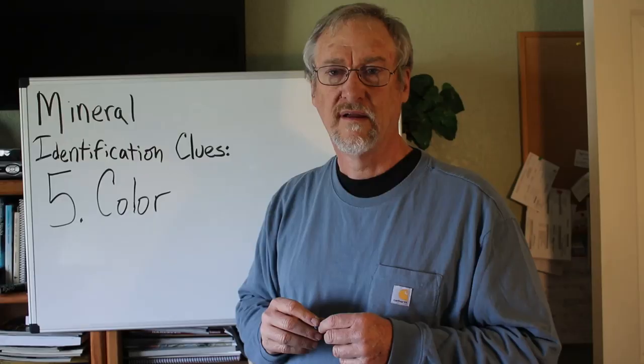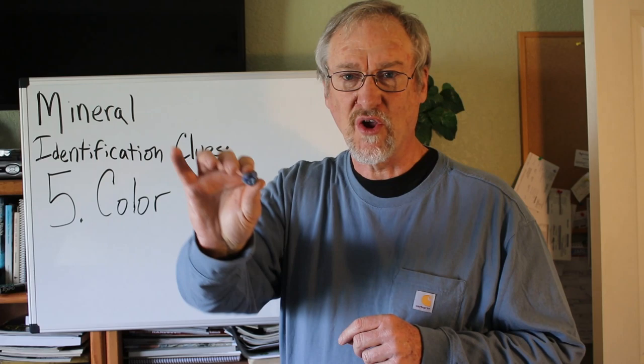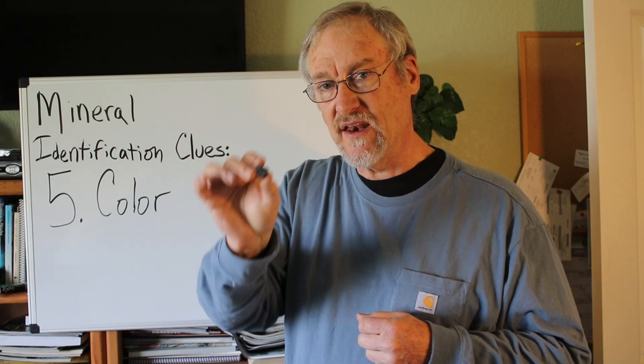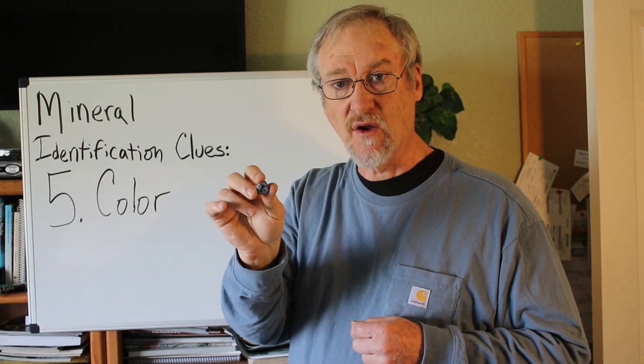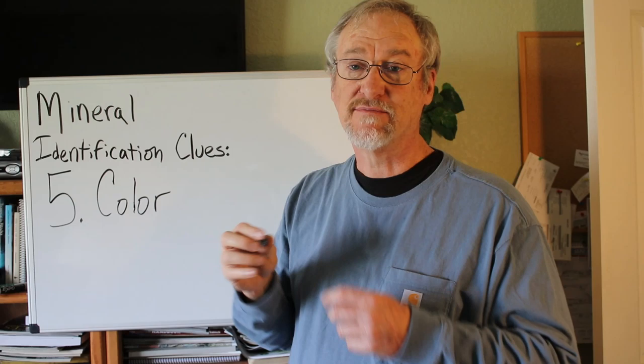I wish I could tell you color was the best clue, but it's not — it's the least useful. Sometimes, though, color is useful. This is a dark blue color, and so if you're in an area that you know has copper minerals — you have an association link — and you see this really dark blue, it's pretty high odds that it's azurite. This is a common copper mineral, a copper carbonate, and it is an ore of copper. So color, in that case, because you also have an association, is useful for identifying a certain mineral.